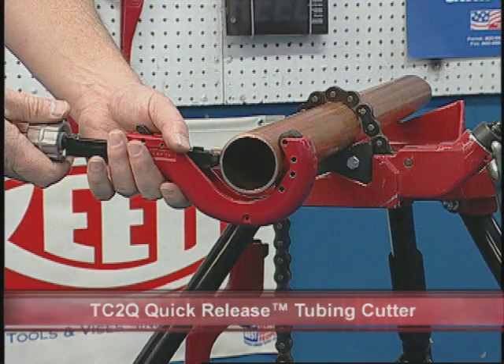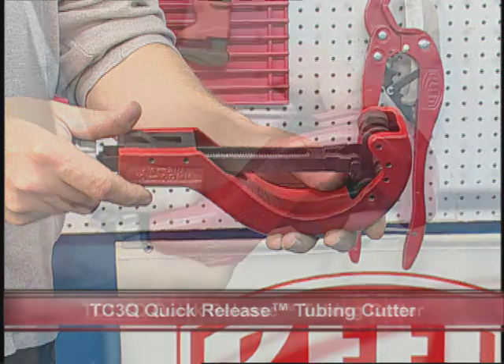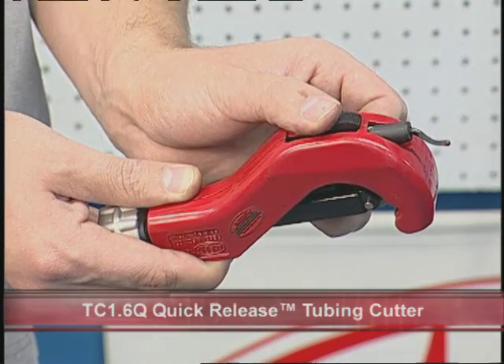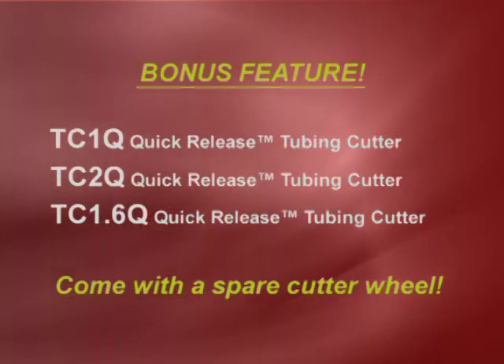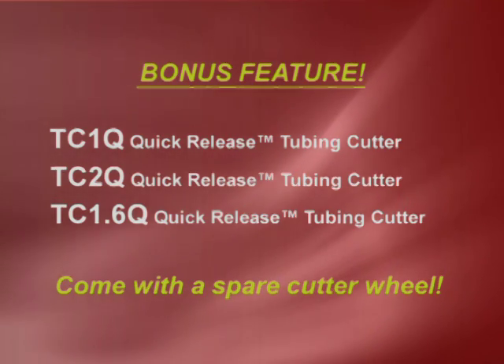In this video, the TC2Q and the TC3Q models were shown. Reed offers many sizes, and the smaller models feature a built-in reamer. As a bonus feature, the TC1Q, TC2Q, and TC1.6Q cutters have a spare cutter wheel stored in the end of the knob.